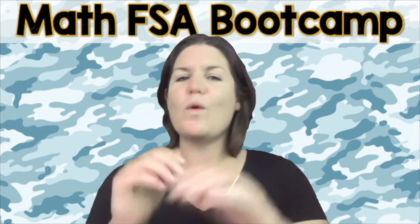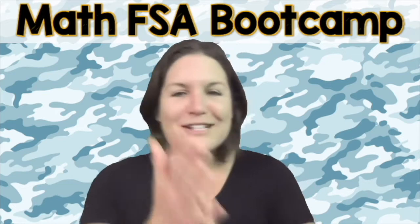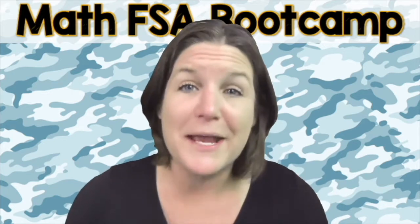Are you ready to throw 100% focus, hustle and heart into this right now? That's what I'm talking about. Yes. Let's go ahead and jump on into today's episode of the Math FSA Bootcamp Series.